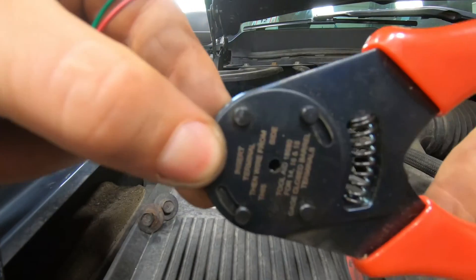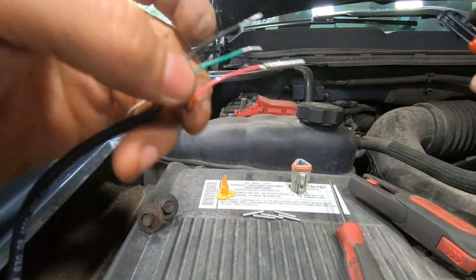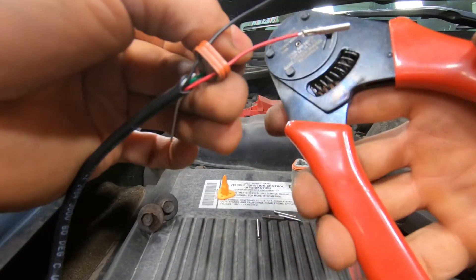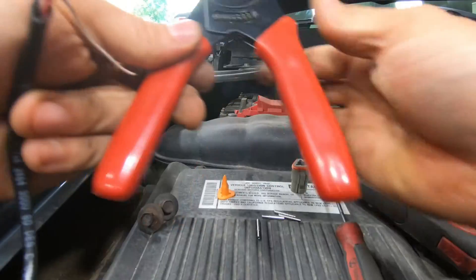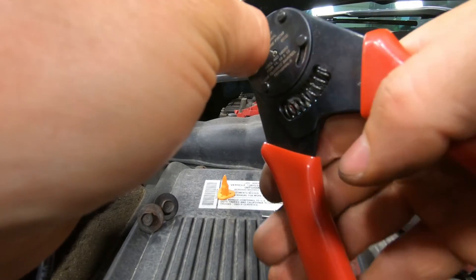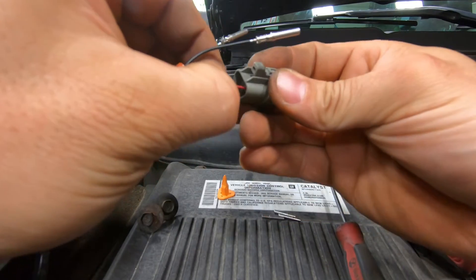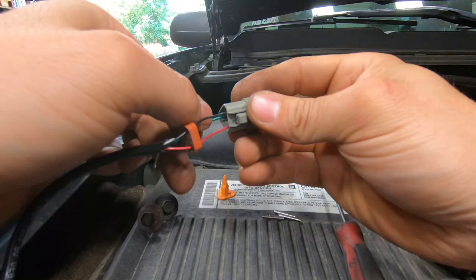I don't know if you can see in there, but there's little teeth that kind of come out. Squeeze the little tube. Get another one in, get a wire, stick the wire in. Not bad for my first time. Wire in. Got red — just plugs in the back. Black over here and green under here.